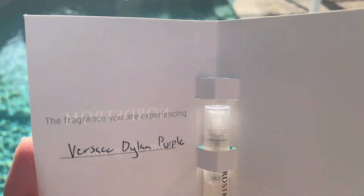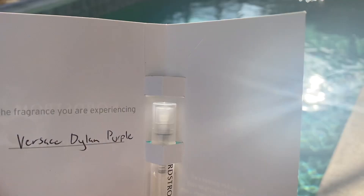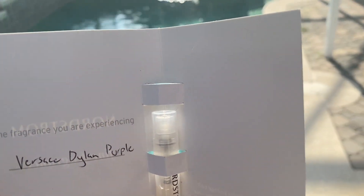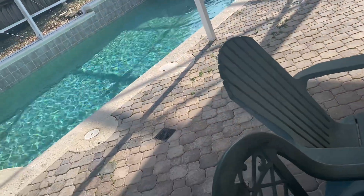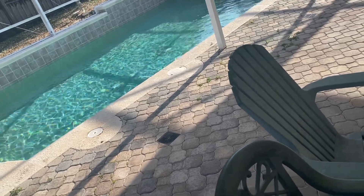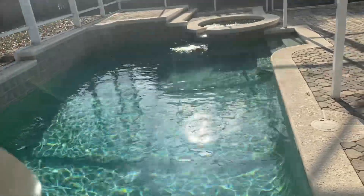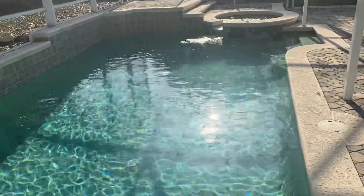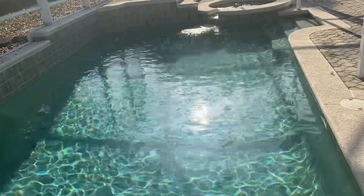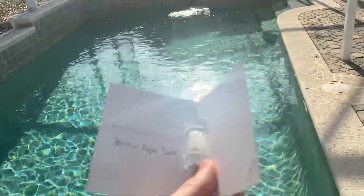When I first spritzed it I literally thought this doesn't smell like a perfume I have. I just spritzed a different sample I got — let me see what that one is. I did get a marshmallow note from it but it kind of reminded me of Flower Bomb Nectar — it has that strong, sweet fragrance. But when I sprayed the Versace I thought to myself, this is different than the usual.